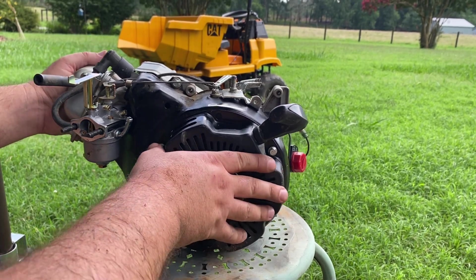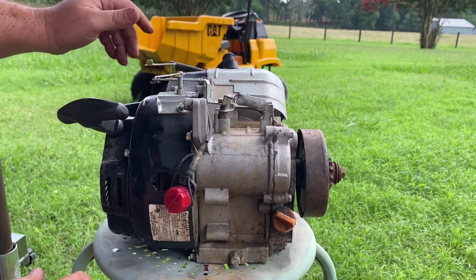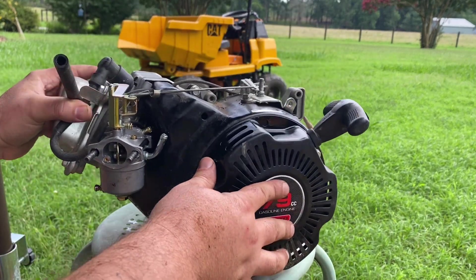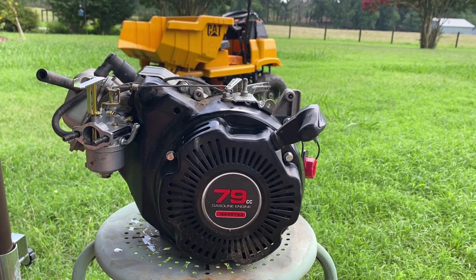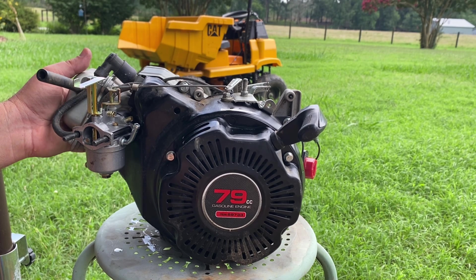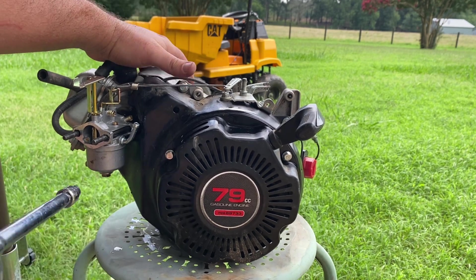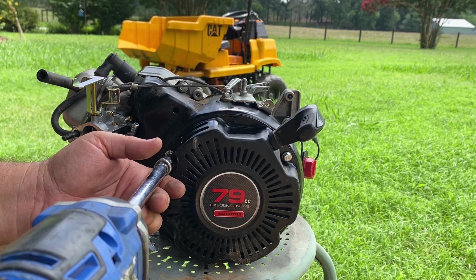We got the engine out. Looking at it, I don't see any obvious holes in the block. The way it sounded I thought we might have broke a rod or something, but that all looks okay from the outside. I did see some plastic shoot out on top of the engine, and the only thing plastic that looks similar would be a fin off the flywheel. This is a 79cc Predator — governor's removed, intake and exhaust are modified but actually a little more restrictive than factory, so no real other performance modifications. Let's get this pull start off and see if anything's there.